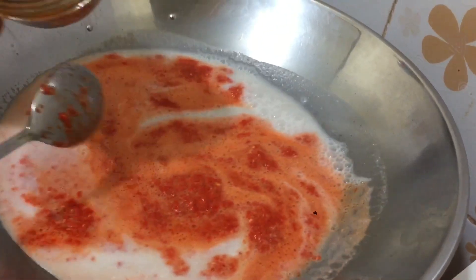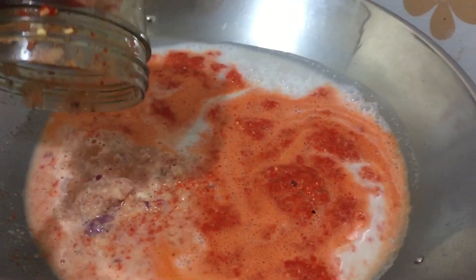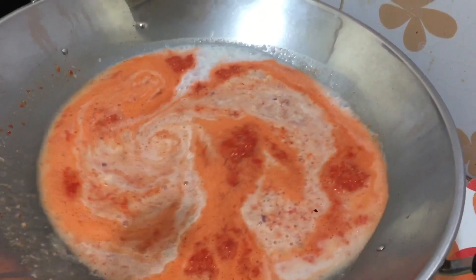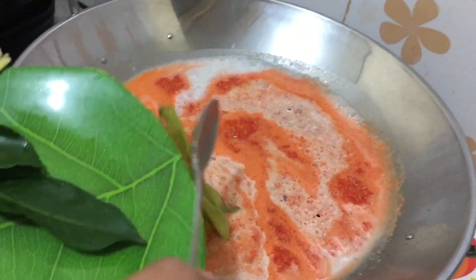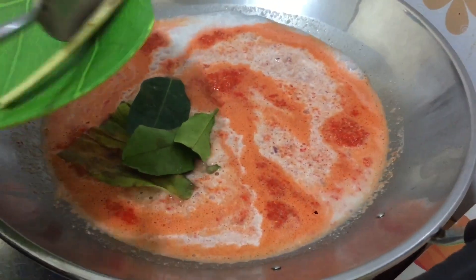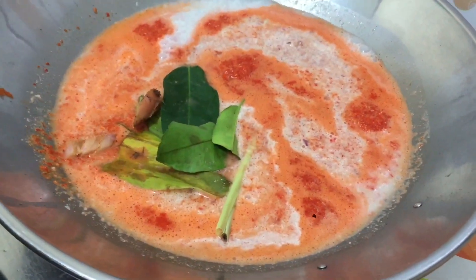Aduk. Masukkan bawang putih sama bawang merah yang udah dihaluskan. Masukkan daun kunyit, daun salam, daun jeruk, serai, dan lengkuas yang dikeplek. Asam kandisnya belakangan ya.